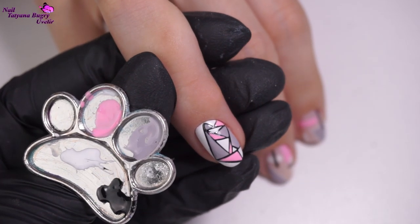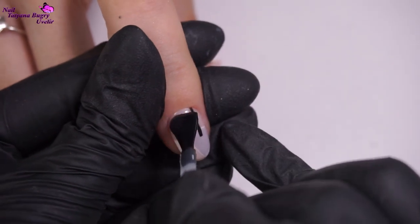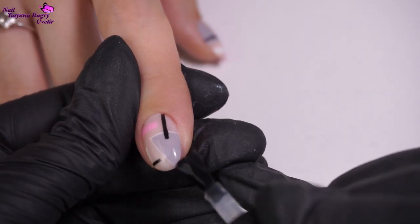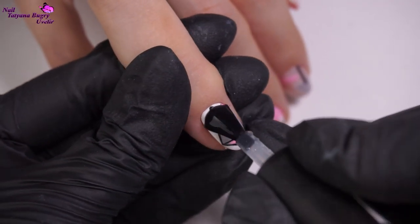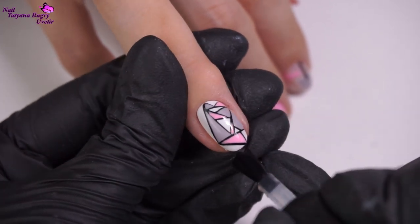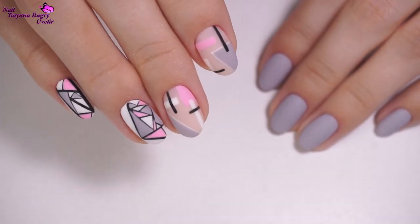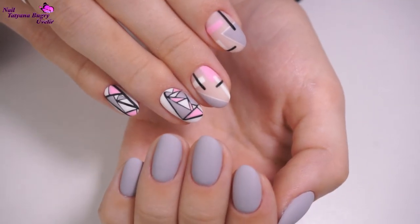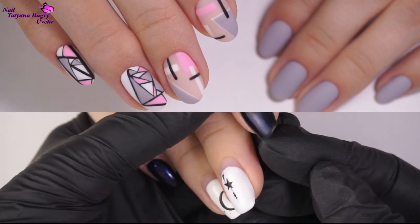Once that design is dry and ready, I'm going over everything in a top coat, and for this I chose a matte. And here is our finished look — I'm so happy with the way this turned out, it looks amazing. And on the right hand, we decided to add a little bit of contrast and leave that in just a gray. I think this looks beautiful.